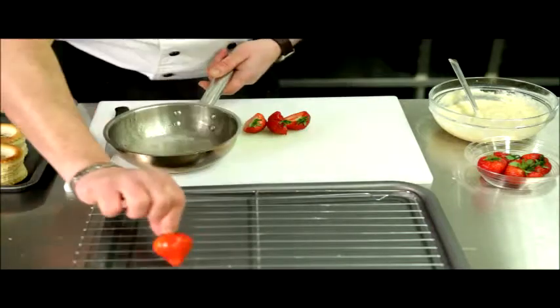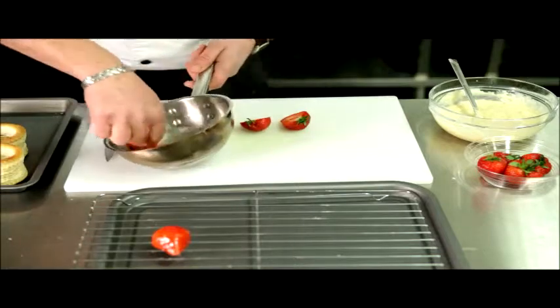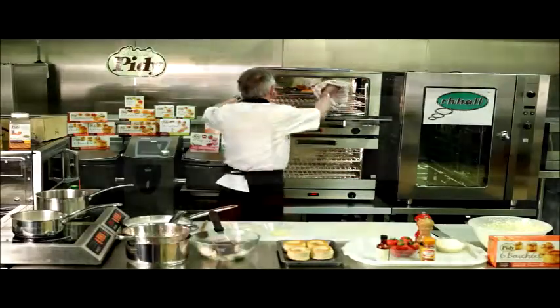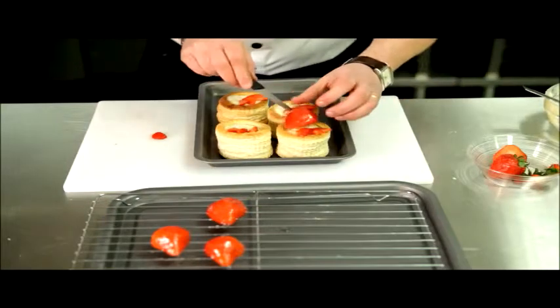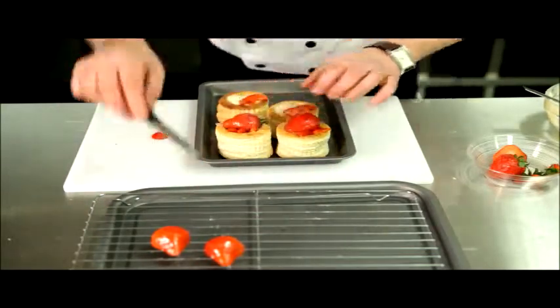Dip the strawberries into the heated gel glaze. Remove the empty vol-au-von cases from the oven and layer them with chopped strawberries and cooled creme patisserie, using the glazed strawberries to garnish.